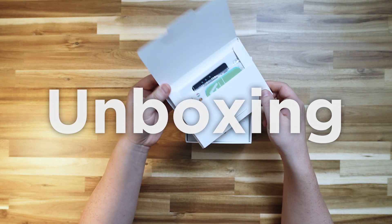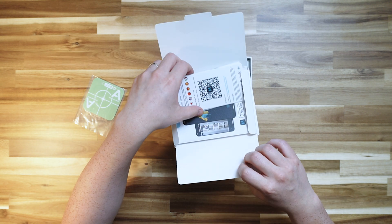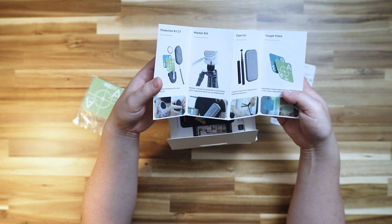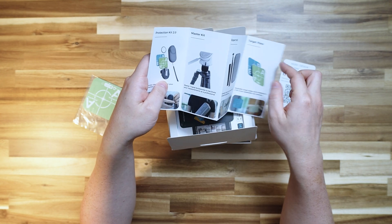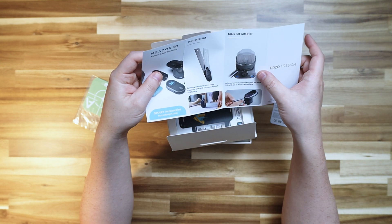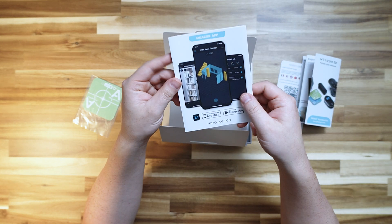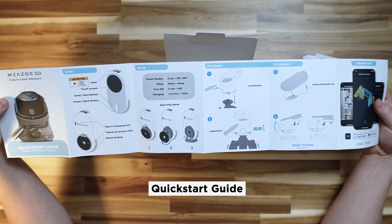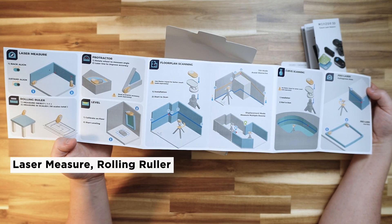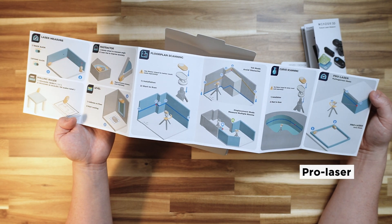There's a pocket over here with the target plate and a user instructions sheet covering smart accessories that can be used with this device, including the case, monopod, tripod, protection kit, protractor kit, or ultra 3D adapter. Here is how to use the Mezor app — the quick start guide explains the different modes: laser measure, rolling ruler, protractor, and level.